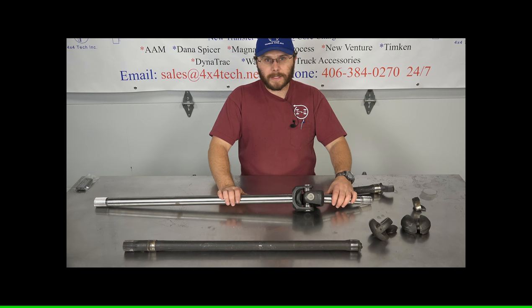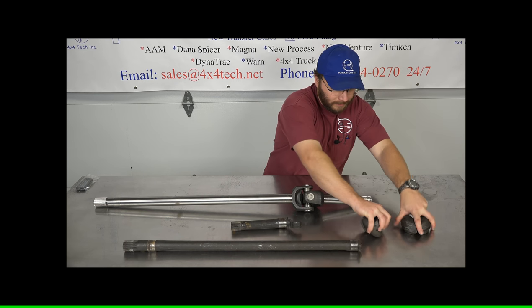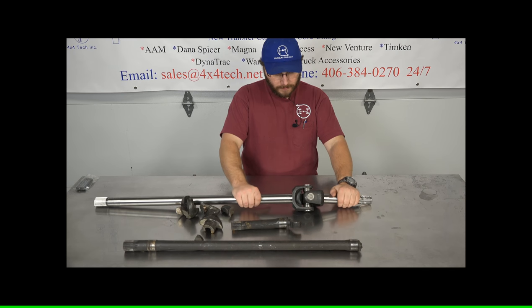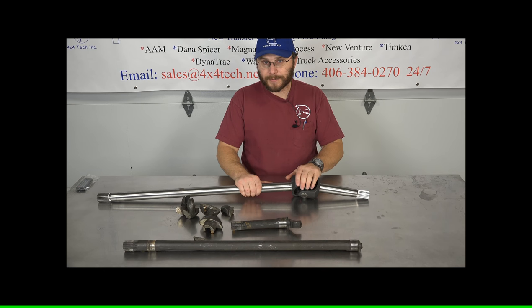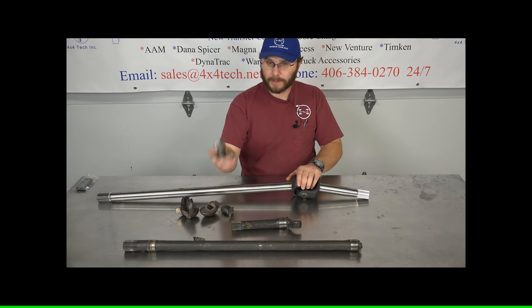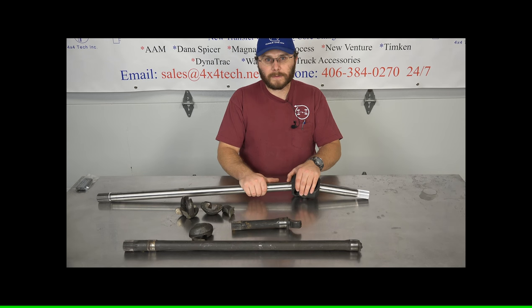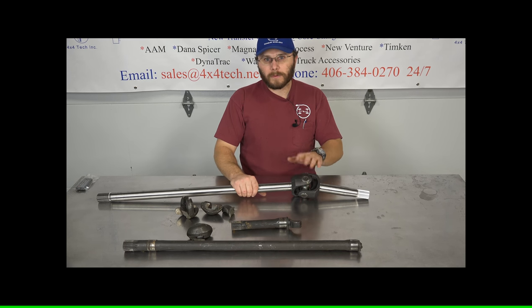So if you have a Dana 70 and your two-piece tractor joint has become 12 pieces, don't throw it away. Go ahead and order up a new shaft — it'll get you back on the road. You'll have a lot less issues with one of these, and you can put a lot more horsepower to these than you can the old tractor joint. If you have any questions on the tractor joint or the new replacement, give us a call or go online. Thanks for watching — we'll see you next time right here on Torquing TV.